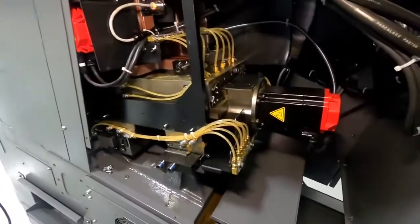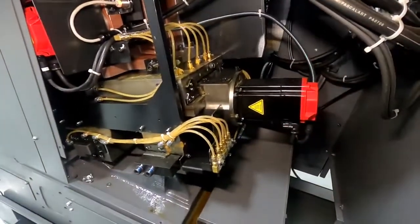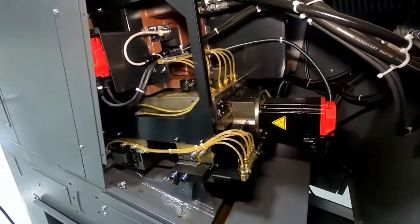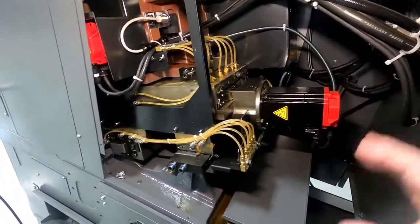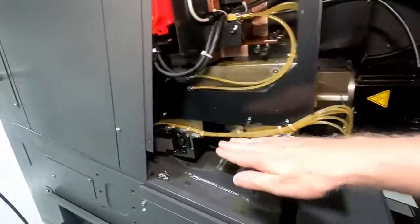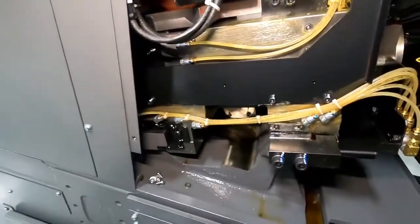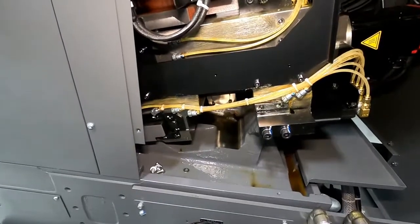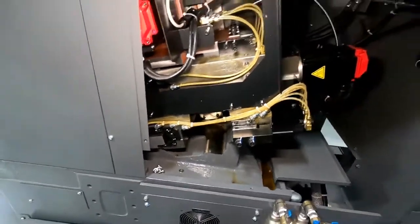It's a box way machine — you can see it's got all FANUC axis drives and spindle drive. Box way machines have very, very rigid motion. It's about a 30-degree slant, which enables us to manage chips and also adds to the rigidity and compactness of the machine.